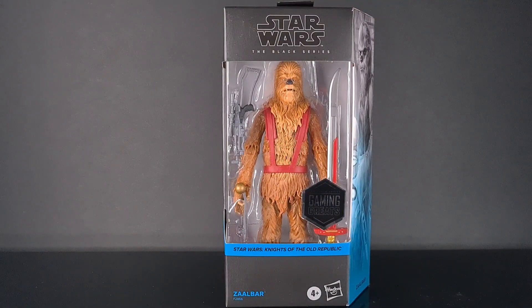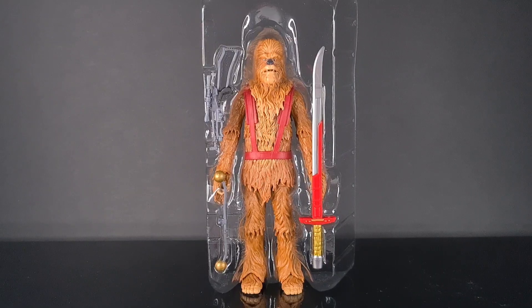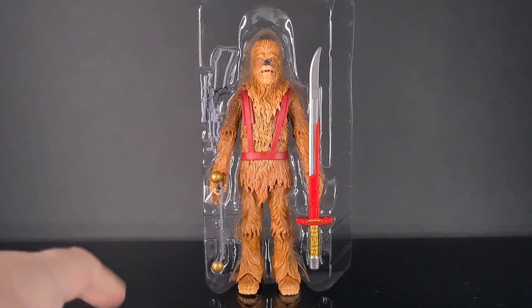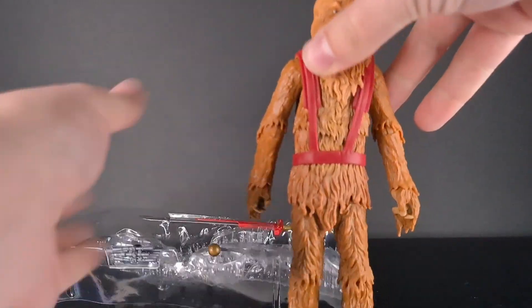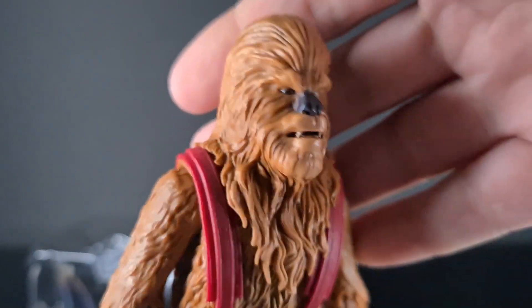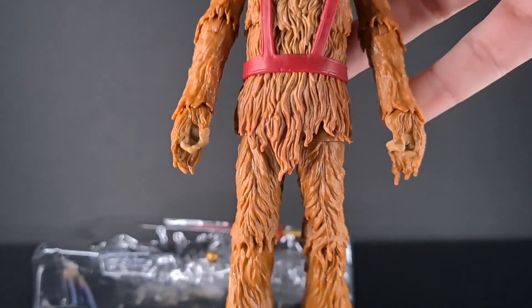Without further ado, let's just crack this bad boy open. Here he is in his blister pack and we can see the size of that mighty sword — it looks humongous and pretty cool, and I can't wait to see a Wookiee brandishing it around. We also have a bowcaster here with little gold balls on the end, which is quite nice. Taking him out of the packet to get our first impressions — I'm not expecting much, basically just another Chewbacca body, but he looks pretty cool with enough differences in his feet and hands.